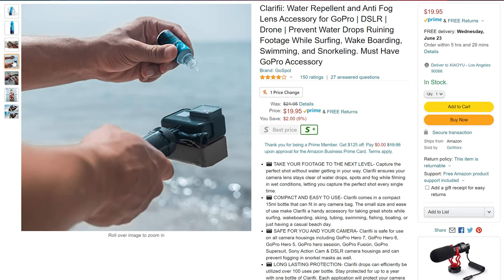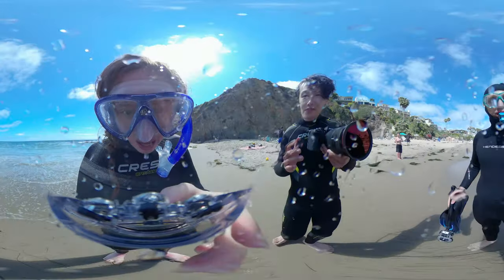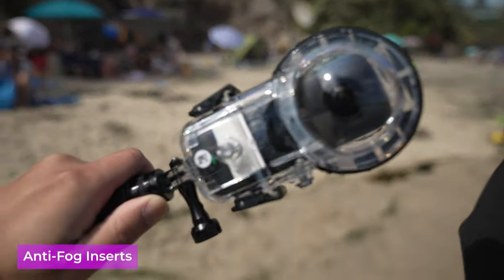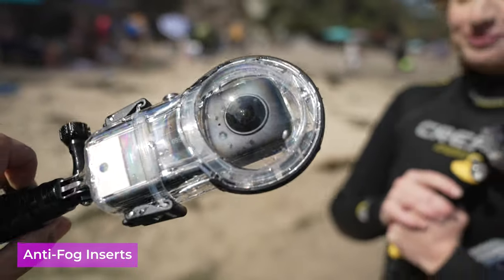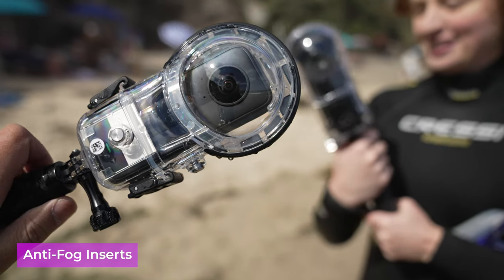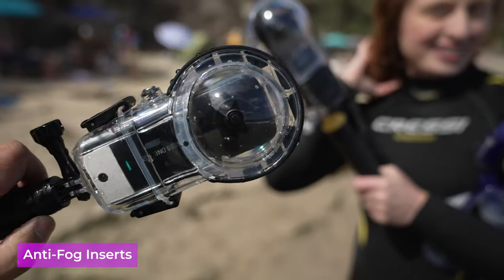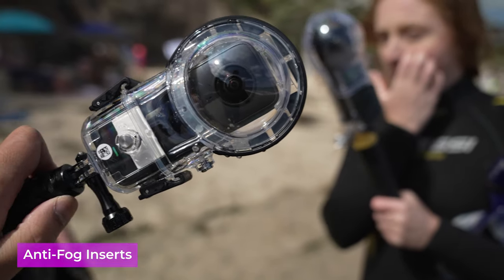Linz Water Spot Repellent is another thing you want to invest in. Applying it on the surface of the underwater housing will give you a great result. The last thing you will need is anti-fog inserts. Your underwater housing comes with anti-fog inserts, but you cannot reuse them. So each time you go into the water, you need a brand new set. Just get a package of them so you will never run out.